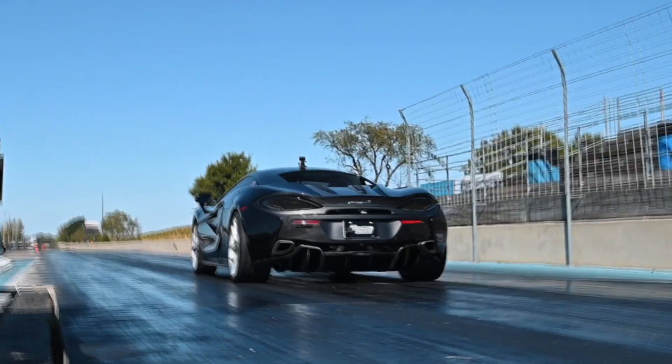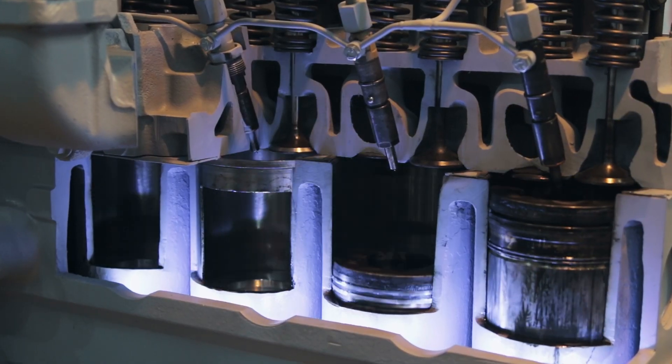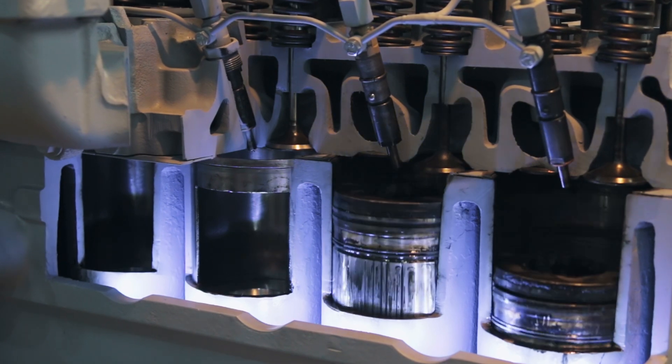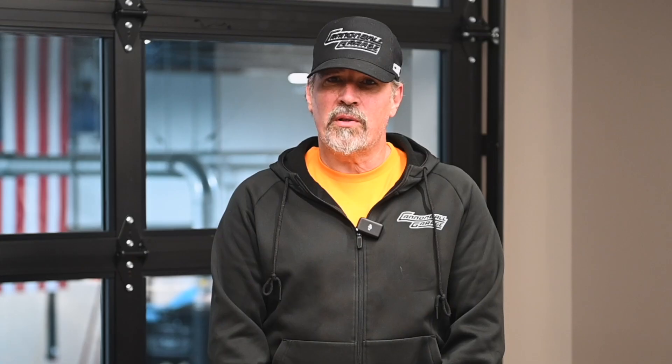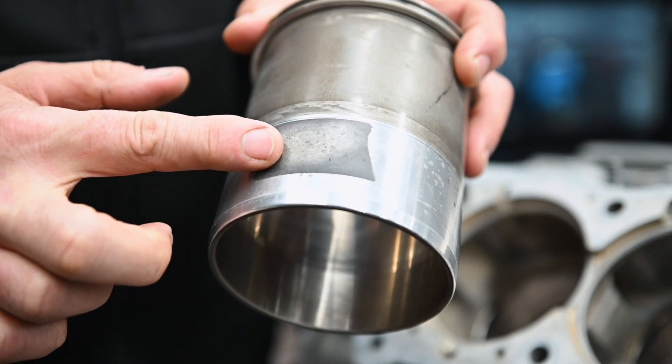While this design was exceptionally lightweight and well-suited for the lower power output of the early cars, it revealed its limitations under higher stresses. A sleeve experiences significant side loading during the power stroke. As the piston is forced downward by combustion, it's also being pushed sideways due to the angle of the connecting rod. The lack of support at the bottom of the sleeve allowed it to flex, which over time weakened and even cracked the sleeve. Here you can see evidence of the sleeve rubbing against the block at the bottom due to this movement.